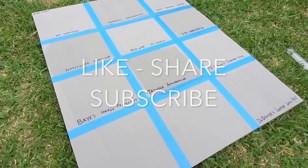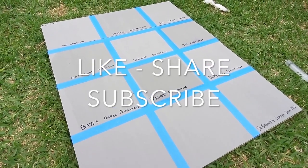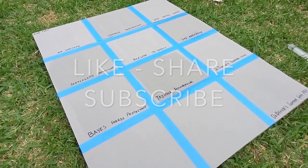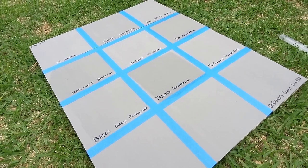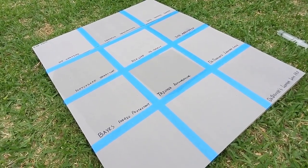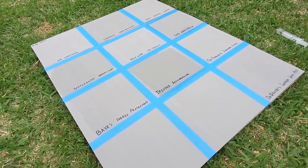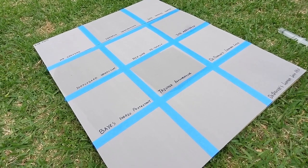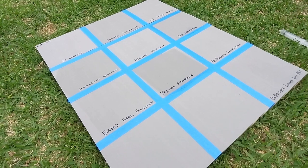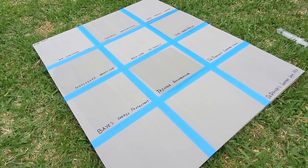I do not get sponsored by any manufacturers of any of the products on any of my videos. This is purely for my enjoyment and to share my experiences with you guys. All of the results that you see are completely unbiased and just based on what I'm seeing. If your results are different, please leave them in the comments below. I'm always curious to see what other folks are running into with different products.